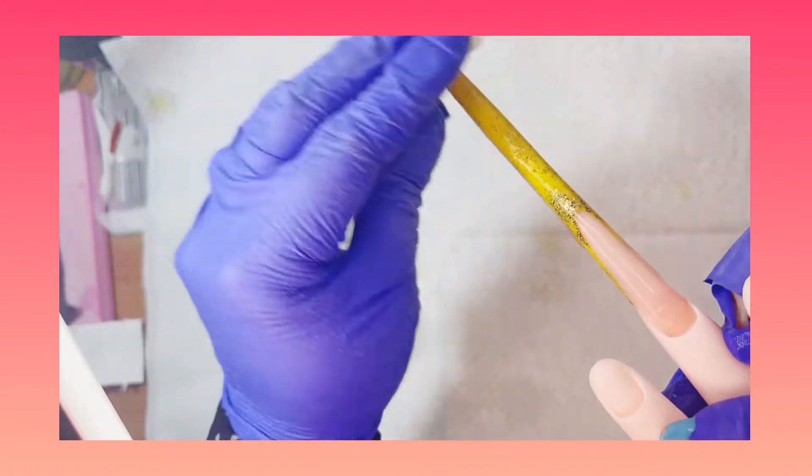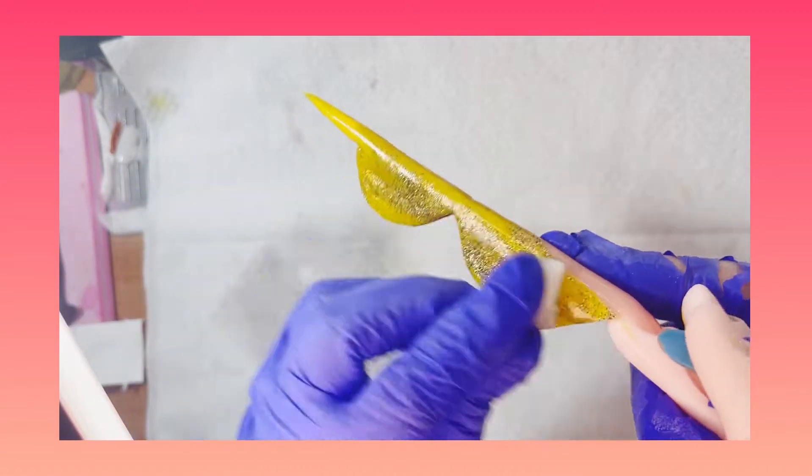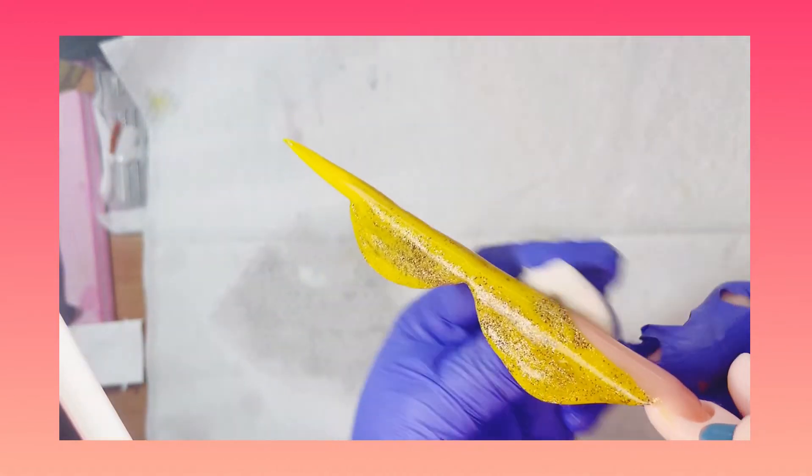¡Hola, qué tal, cómo están! Bienvenidos. Hoy toca terminar de hacer esta uñita; esta sería la segunda parte y el último vídeo.